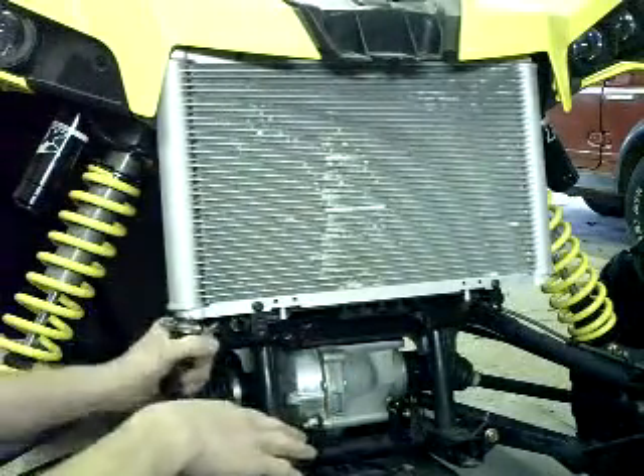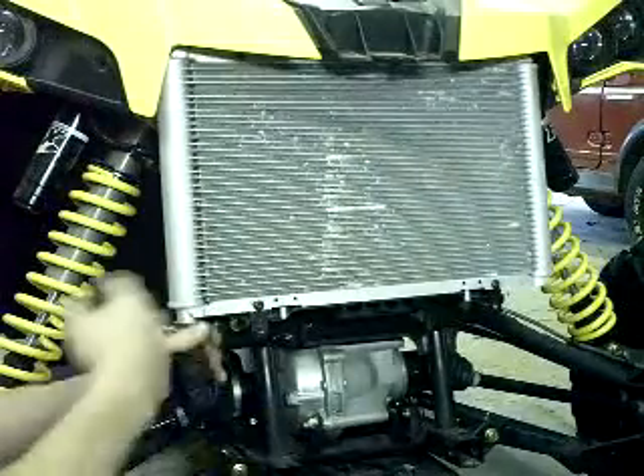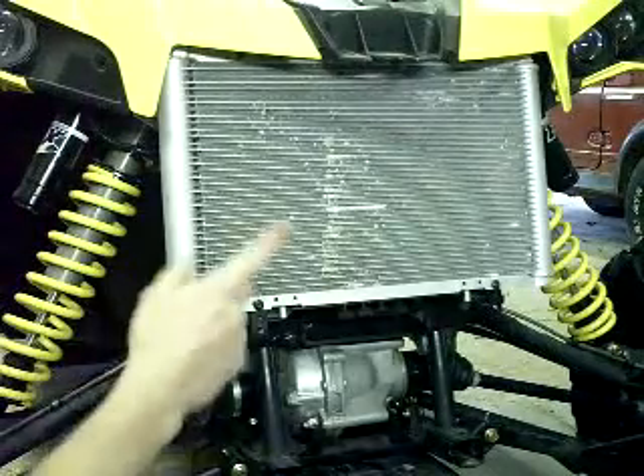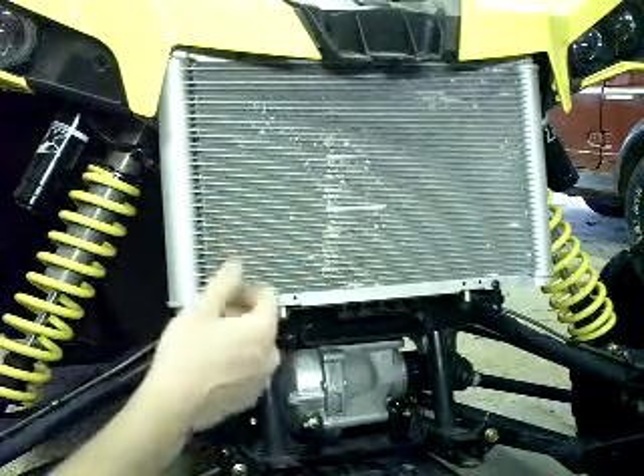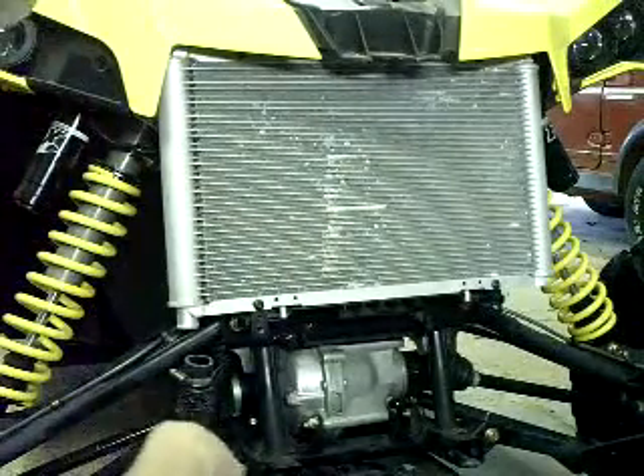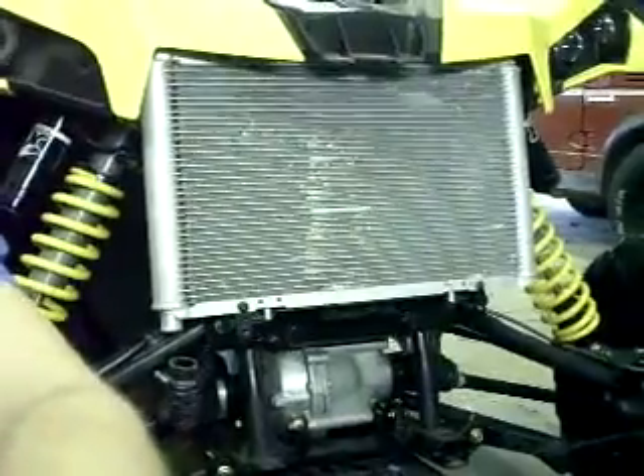This doesn't have a drain, so you're going to have to pull this passenger-side hose off. We've already drained the fluid. The top hose — you can loosen the clamp, though it's kind of tough to get off until you can remove the radiator. Next, come over to the driver's side.